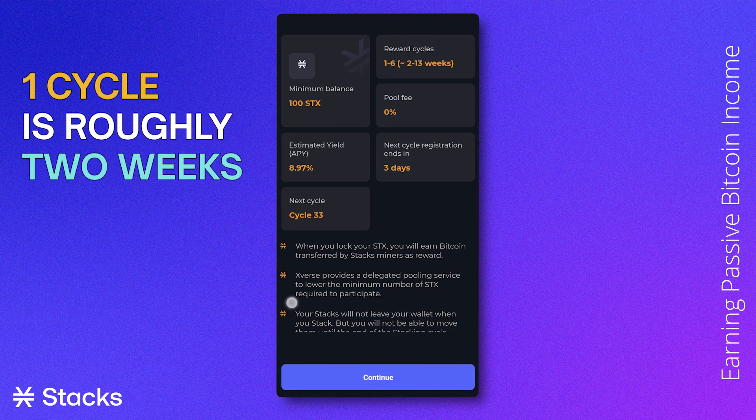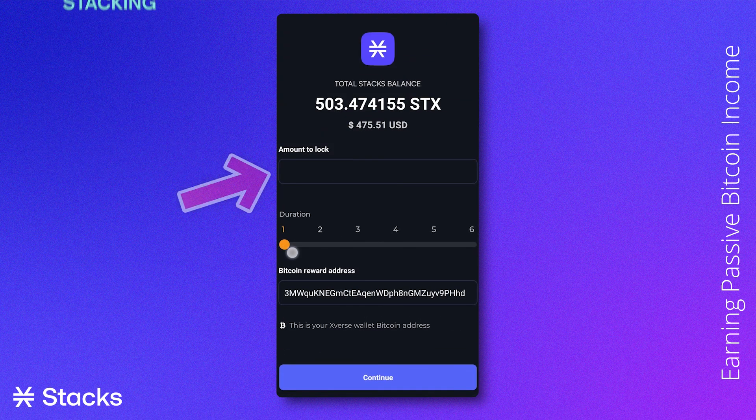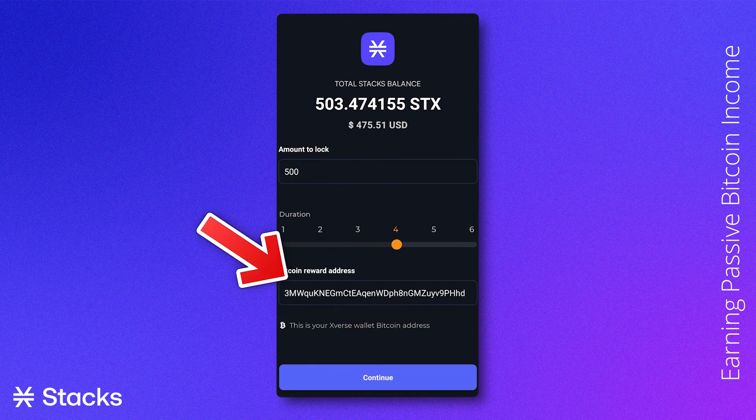Please note that a cycle roughly counts for two weeks. When clicking Continue, you are able to choose the amount you want to lock and choose the amount of cycles — we will go for four, which is about eight weeks — and choose your Bitcoin reward address. The automatically filled-in address is your Xverse Bitcoin address. After having clicked Continue and Confirmed, you now have scheduled your stacking cycle.